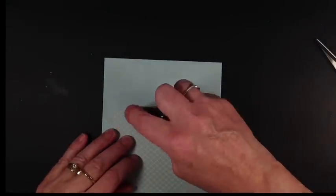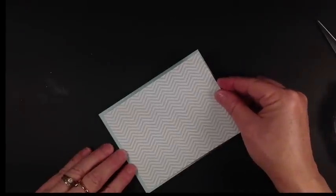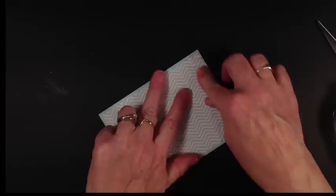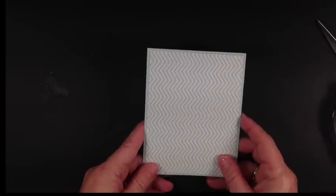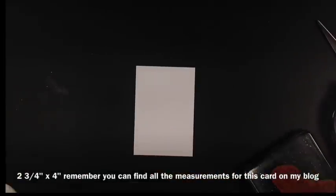We're going to take a little snail adhesive and put it on the corners — it doesn't need much to hold the designer paper. We're going to put that on our card as a mat and burnish it. So there's the base of our card.